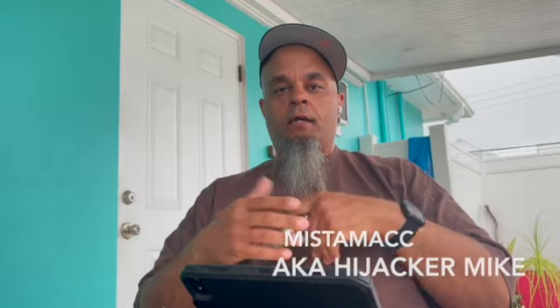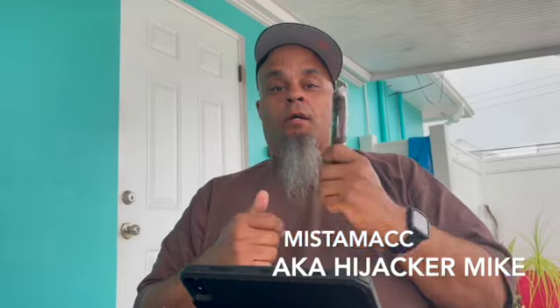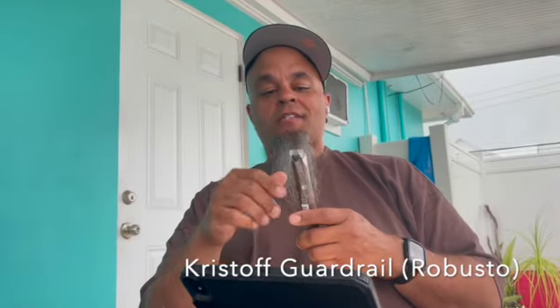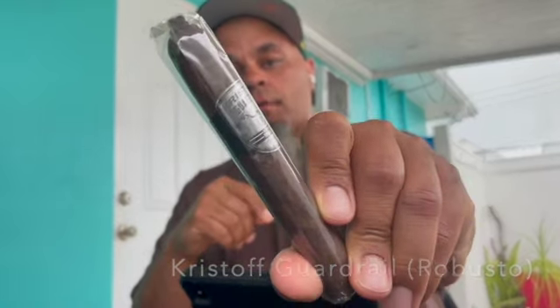What's up y'all, Mr. Mac here, also known as Hijacker Mike in the wrestling community. We're gonna check out a new cigar that we're gonna have at the lounge coming up in the next few weeks. Currently I'm in Spanish Wells, Bahamas on vacation with the family, and I'm gonna do a cigar review for you guys on the spot. First cigar we're gonna check out is the Kristoff Guardrail Robusto — something new we're gonna have in the lounge out at Ohlone.